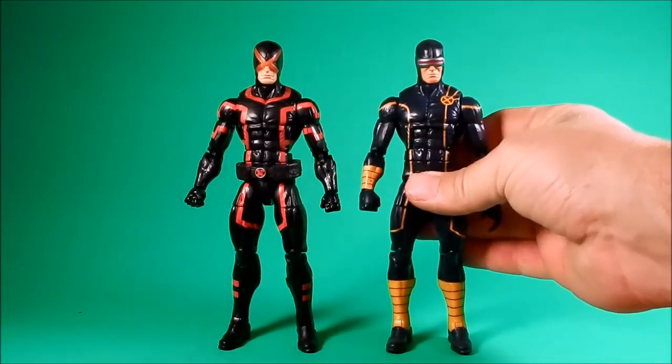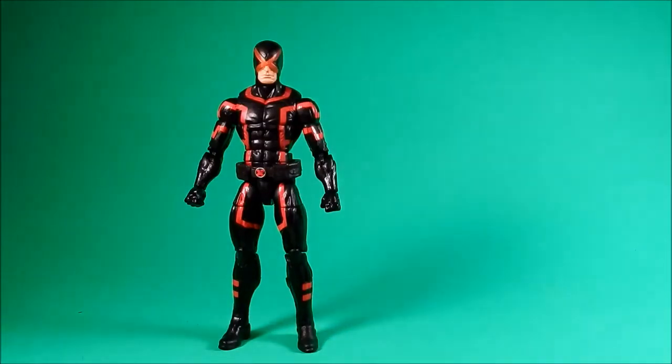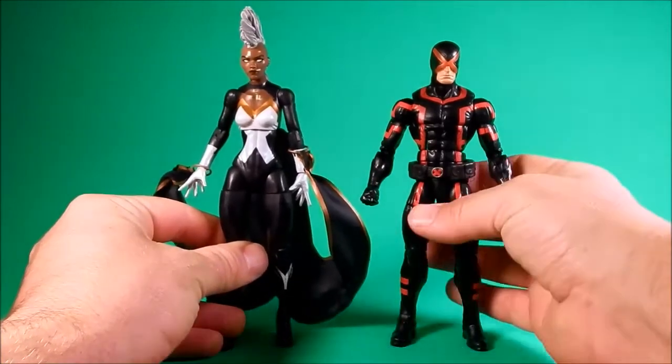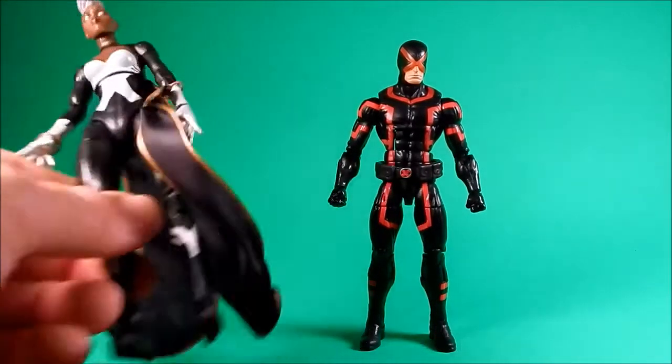Other than that, same figure — different heads of course. I guess he doesn't have to push a button on his visor anymore. I haven't been keeping up. And here's Storm, the other figure in the wave I've opened so far — about the same height, but she's wearing heels.